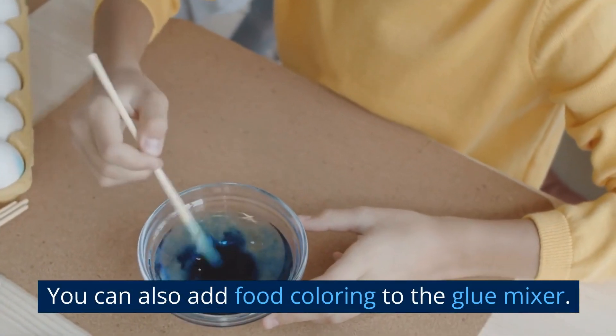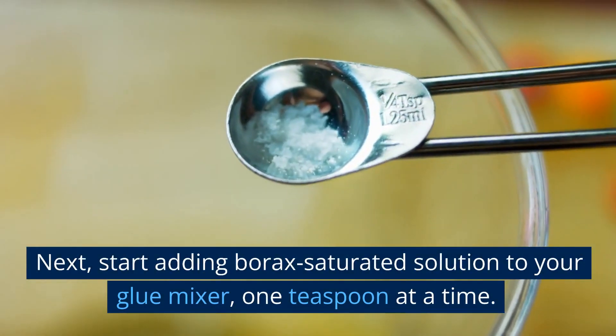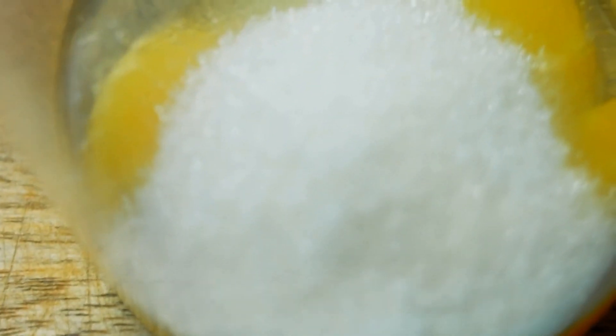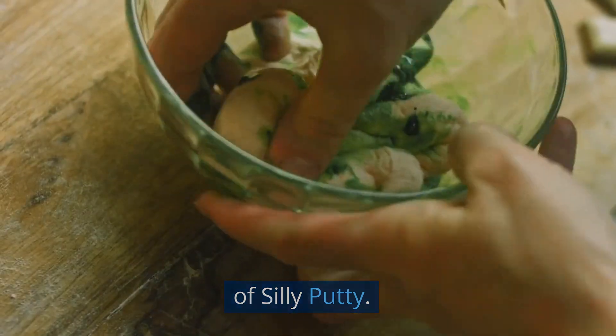You can also add food colouring to the glue mixture. Next, start adding the Borax saturated solution to your glue mixture, one teaspoon at a time. Give it a mix and you'll begin to see a wet batch of Silly Putty.